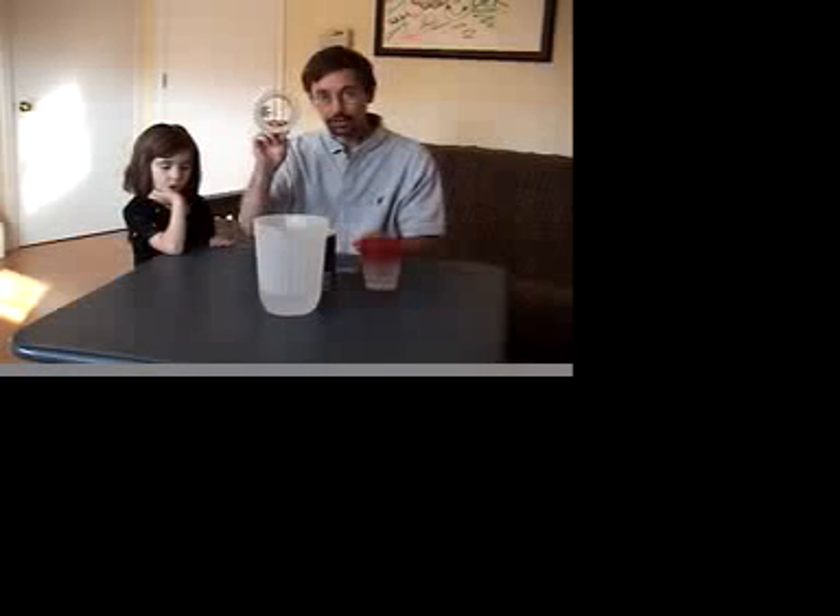To do this, you first need to have a plastic cup, some water, a little test tube, a rubber band, a 9 volt battery, two wires, and some tape.